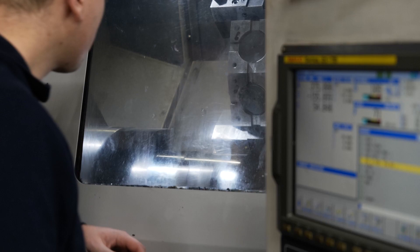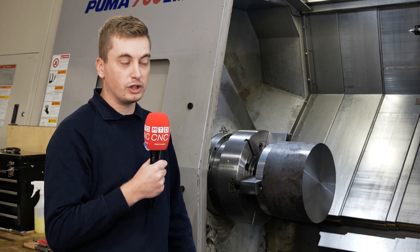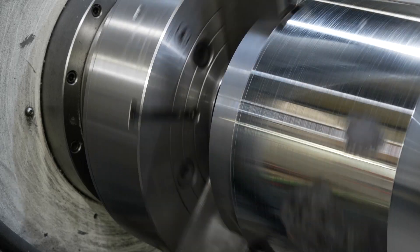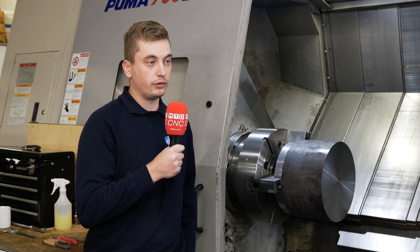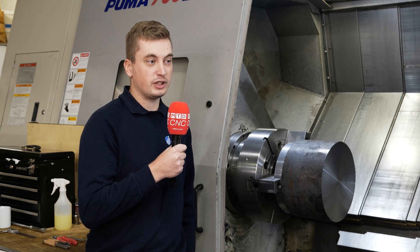Would you buy it again if you had another lathe? If we had another lathe and it didn't come with a chuck, then yes, definitely. And how would you rate the service from Bison overall? Great — we have Bison manual chucks, plenty of them, so we knew the quality is there and the service is there. It was perfect for us.